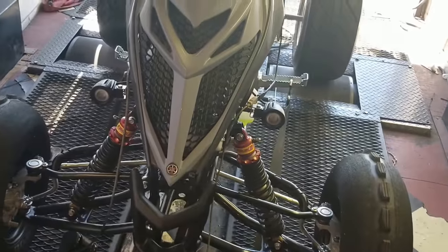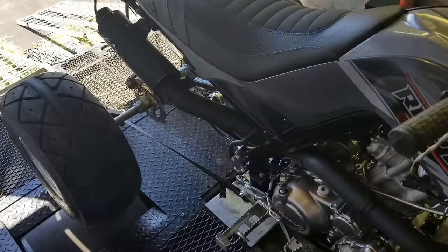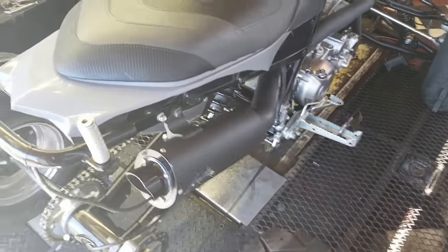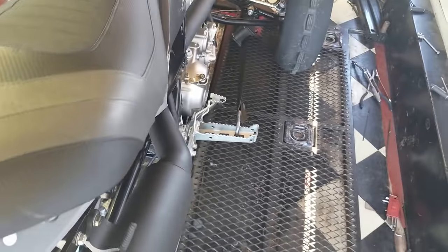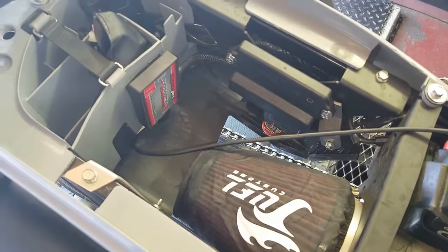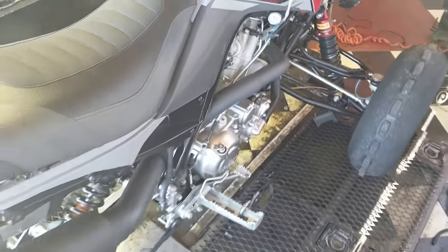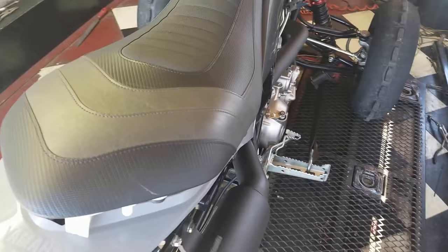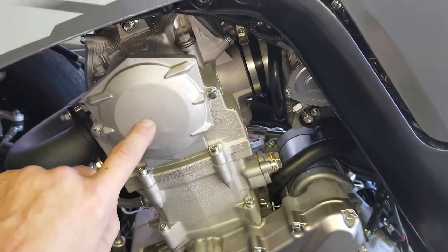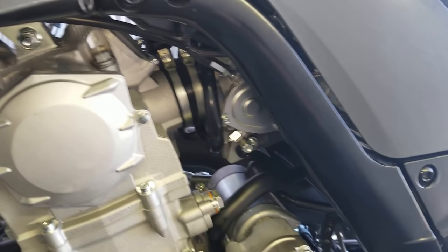So, this bike has our standard Monster exhaust — this is the shorty version, full system in black. And then we have an FCI intake kit and a Power Commander 5. Now, you might be wondering where the extra horsepower is from. We did a simple install, three things, fairly cheap on cost. One, we did a Hot Cam 3 install inside here — obviously you can't see the cam. We did a plus three millimeter throttle body bore.